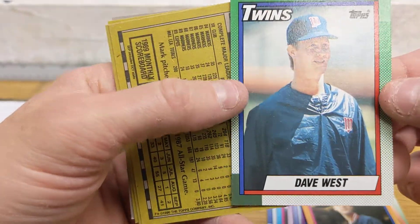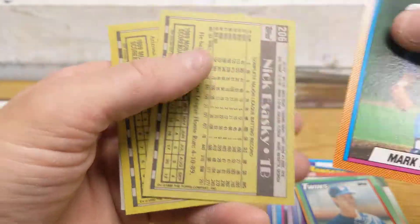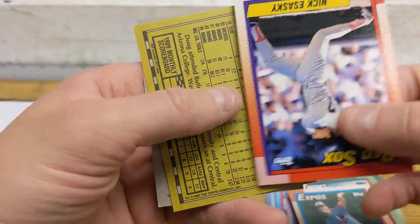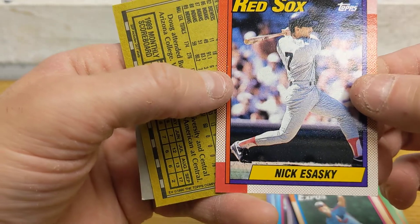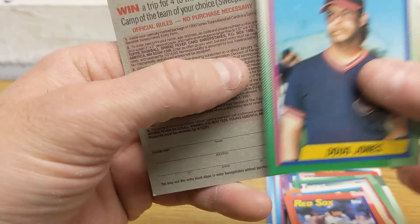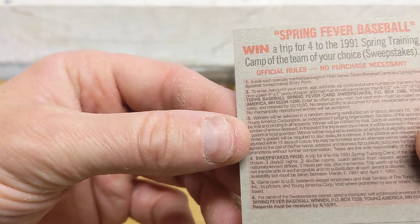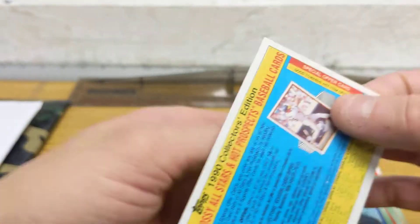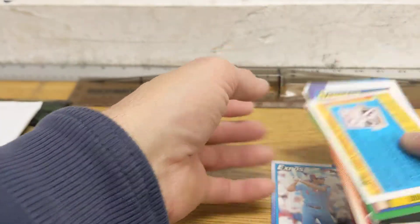And then we have Dave West and Mark Langston. Three more cards after this — Nick Asaski, Doug Jones, and Spring Fever Baseball: win a trip for four to the 1991 spring training camp of the team of your choice. I'm going to be reading up on that and see what that was all about back then.